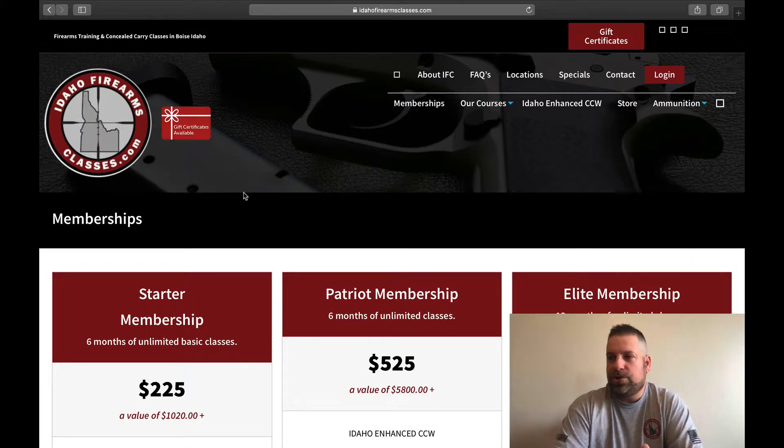We have set up all three memberships so customers can sign up for our classes and advance at your own pace. Make sure that you're comfortable with what you're doing before you go to the next class, that you're proficient and comfortable with everything, and that the membership you sign up for is really going to work for you.